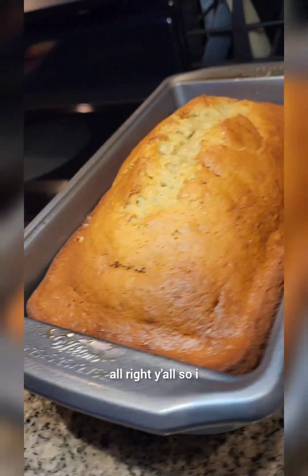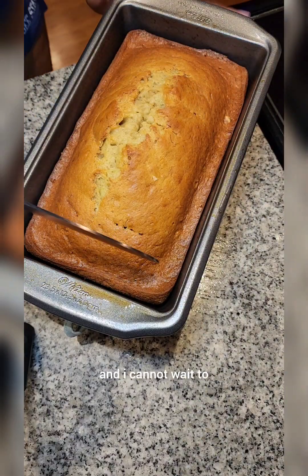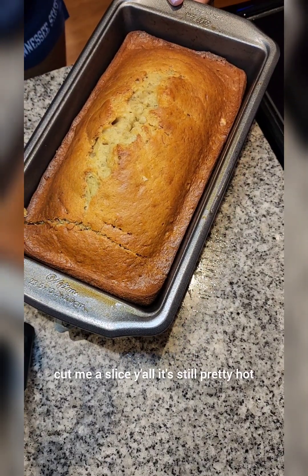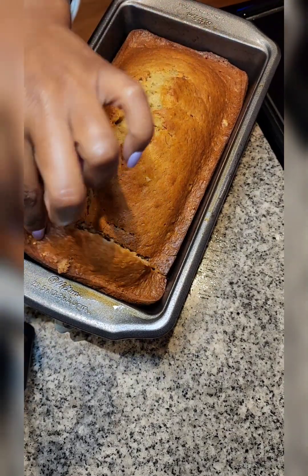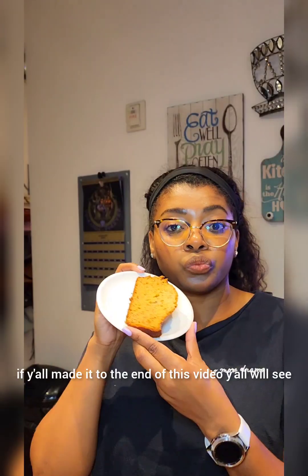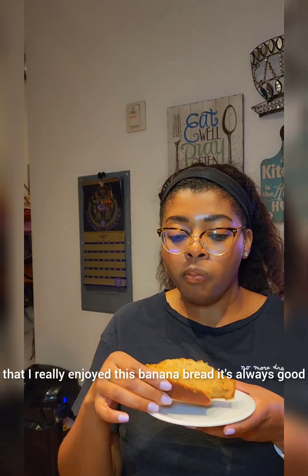Alright y'all, so I am done baking this banana bread and I cannot wait to cut me a slice. It's still pretty hot but it tastes better when it's nice and warm. So let's sample this banana bread. Y'all will see that I really enjoyed this banana bread.